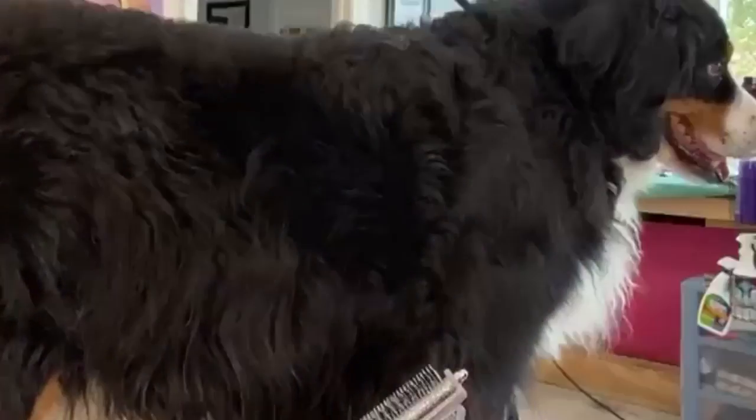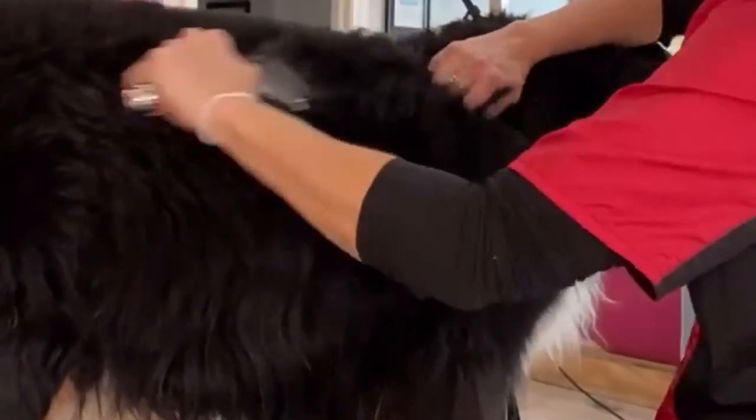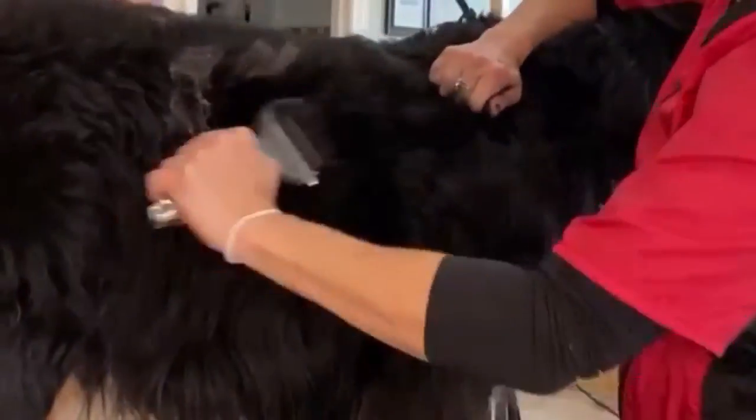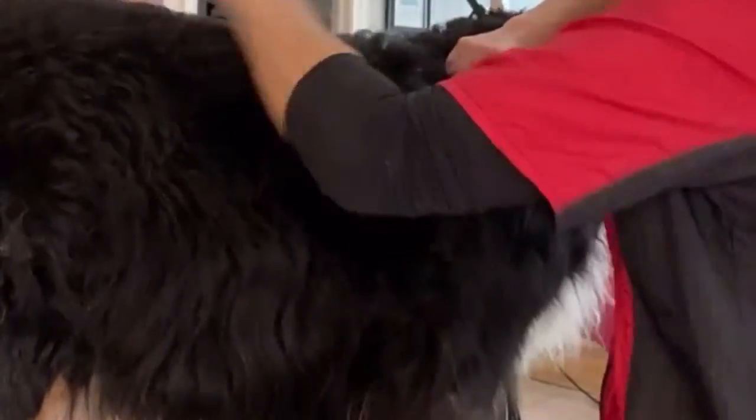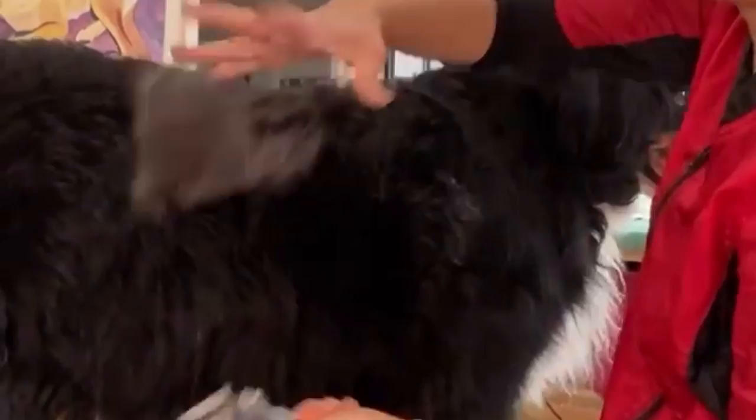Today I want to explain the importance of carting out the undercoat on thick double-coated dogs. This is a Bernese Mountain Dog, and what I'm using is a double-sided undercoat rake, which you can find in my Amazon storefront.